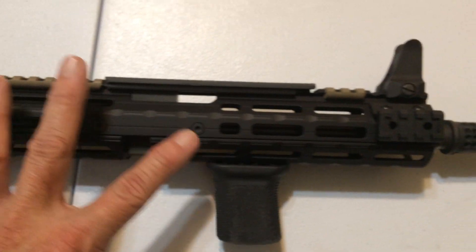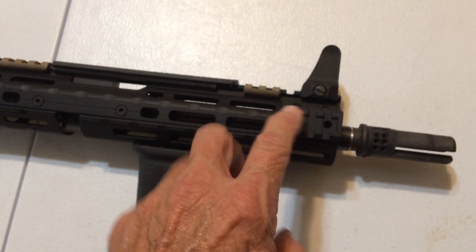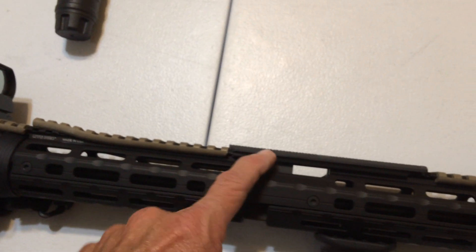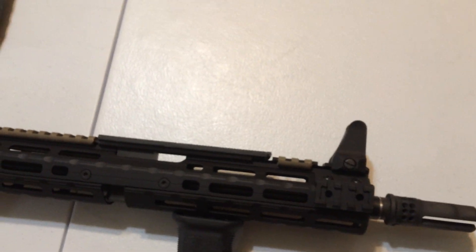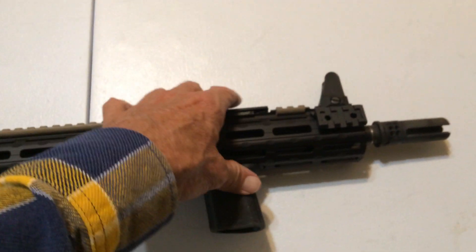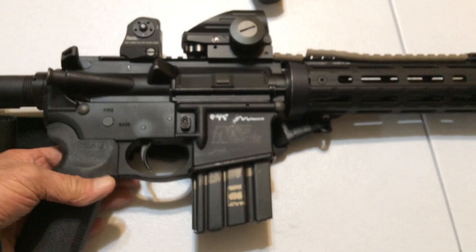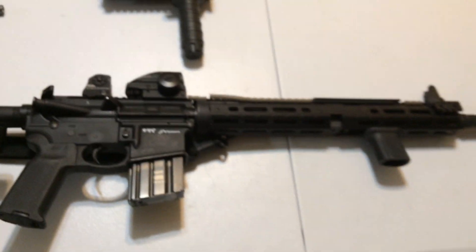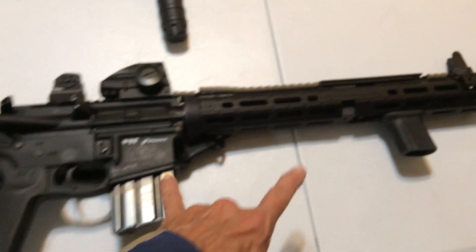I found this puppy and it gives you this extra real estate — pushes everything out there. I didn't put my sight on the gas block; I figured I'm gonna be able to push it out there. I've got my foregrip out there where it's gonna be easier for me to acquire the target, so I'm really happy with this. I think it's gonna improve my shooting and it just looks badass.